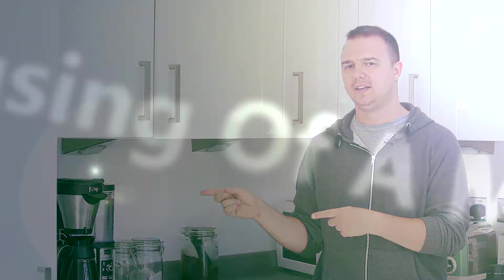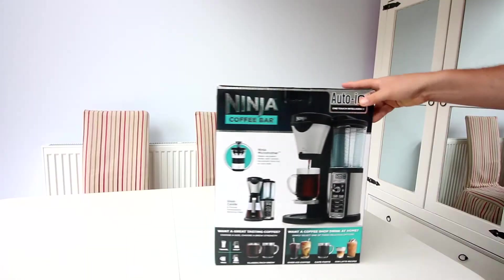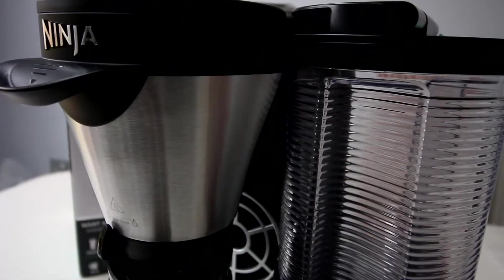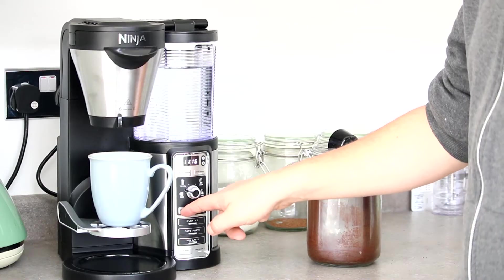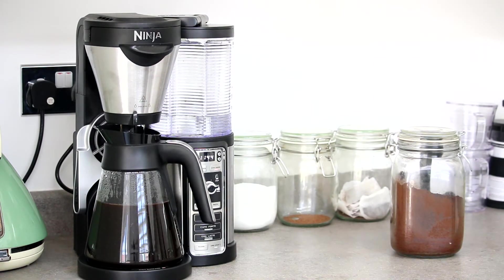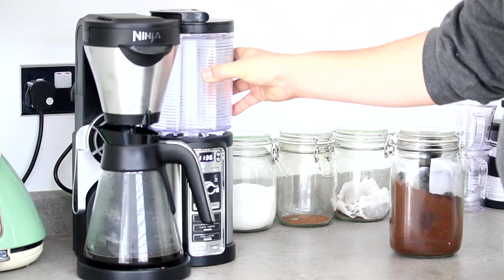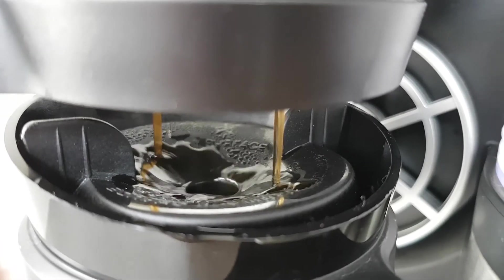I wanted to show you just how we stay refueled here. One word: coffee. More specifically, with the Ninja Coffee Bar. It's no run-of-the-mill filter coffee machine. It can do you a carafe of quality coffee with a choice of two strengths — classic or rich — but it can also brew just what you want, whether that's a single mug serving or a travel-sized coffee for on-the-go. You don't have to manage how much water to put in. Just make sure the reservoir — which can be topped up while in place or removed to fill straight from the tap — is full, or at least above the line for the intended serving.